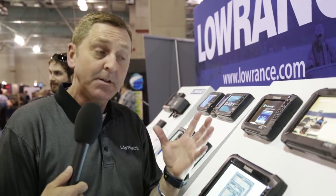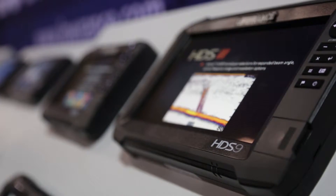So this is the new Generation 3 HDS. We have it in three different models: a 7-inch, a 9, and a 12. The 7-inch is already out on the market. The 9 will be in about a month, and probably a month later for the 12.